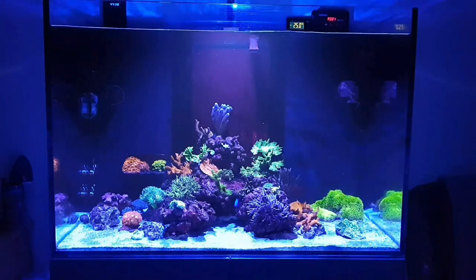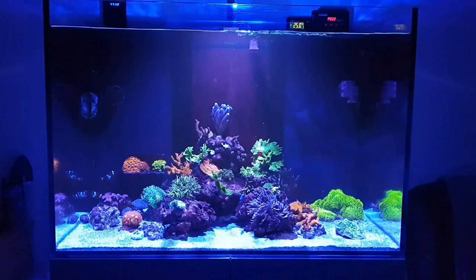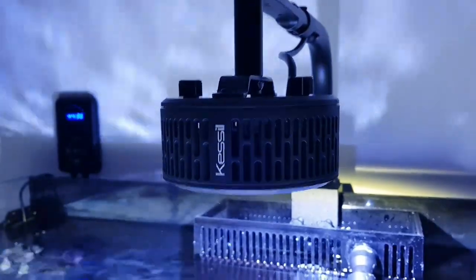By the time you've got your equipment, your rock, your sand, all of that stuff inside the tank, that disperses some of the water. So you're looking at about 250 litres, which isn't a massive tank but it's also not small — it's a medium-sized, good-sized tank.